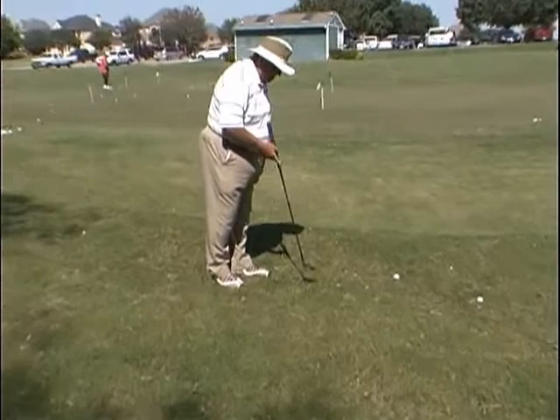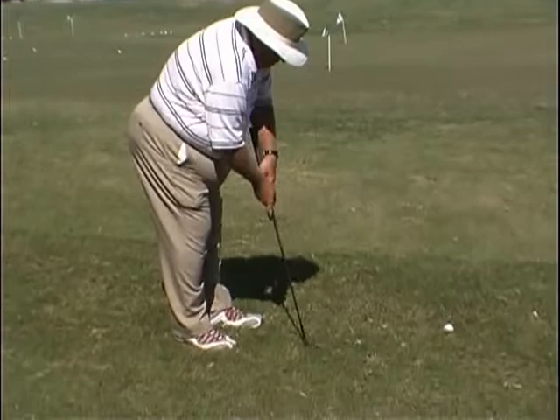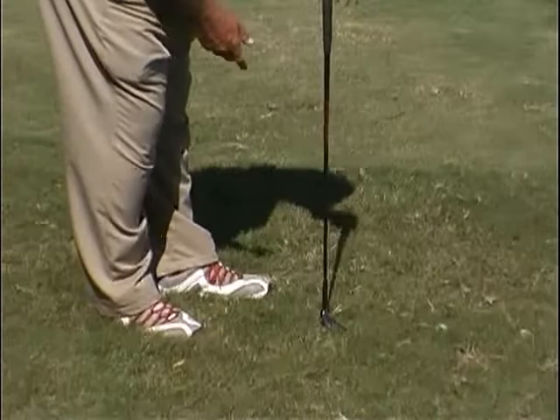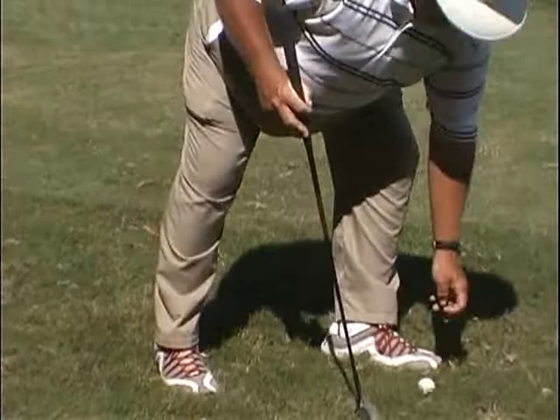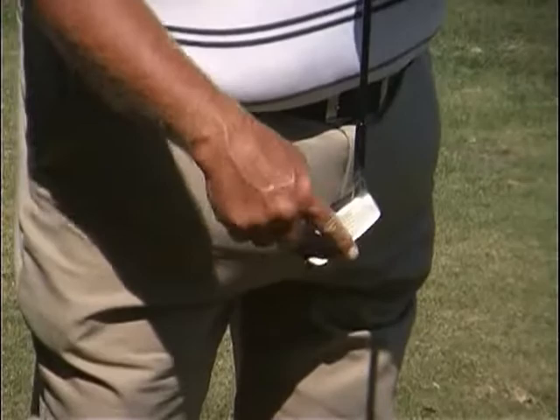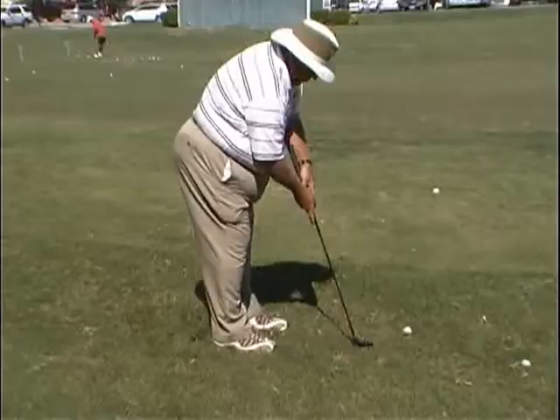This third method — I kind of call it the Paul Runyon Method, the way he chipped. You set the shaft up almost vertical, choke down. You can use the hammer, you can use the lifeline grip, or your normal putting grip — whatever you feel like. The point is the shaft is almost vertical. You turn the club to the left, because when you lift the shaft up, the ball will tend to go to the right, so you turn the club in. What you're trying to do is hit the ball right off the bottom of the toe of the club — that's where contact is made. The reason this is effective is because the whole head is not going through the grass, just this area. So it slides through that grass and bad lies very well.